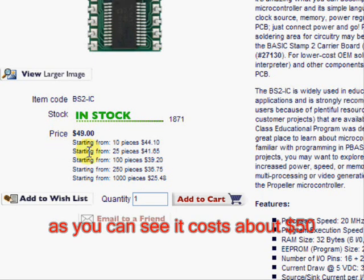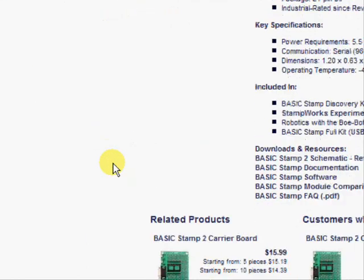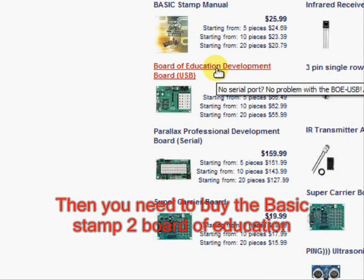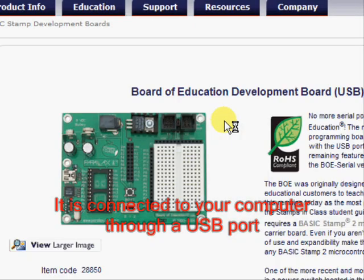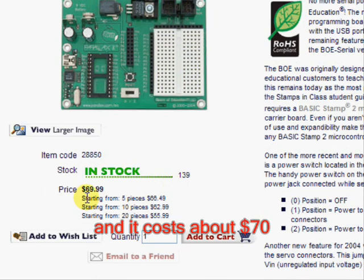As you can see, it costs about $50. Then we need to buy the BASICSTAMP 2 Board of Education. It's connected to the computer through a USB port, and it costs about $70.